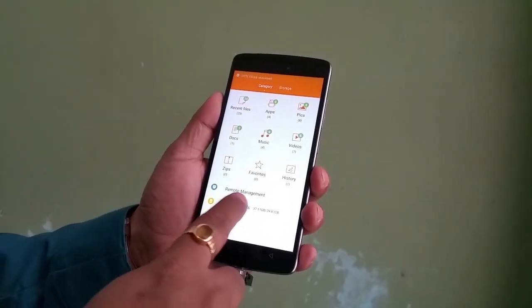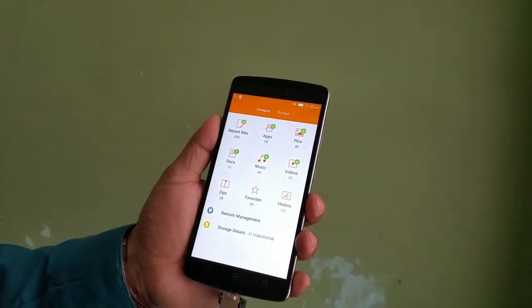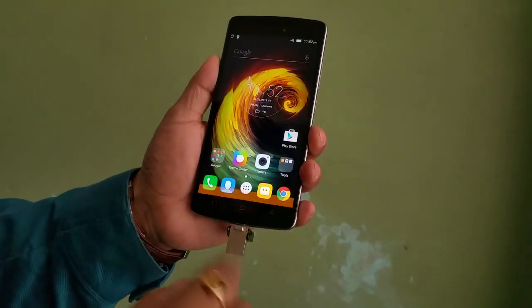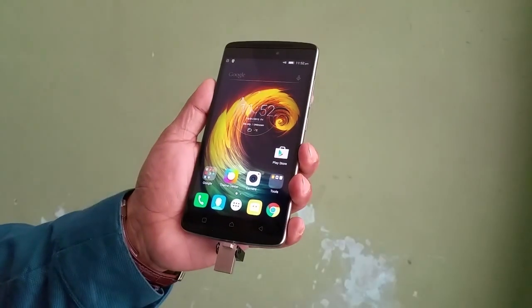It does — there you see. I can see the content and the content distribution. I can also remotely manage stuff. So the K4 Note does support the USB On-The-Go feature.